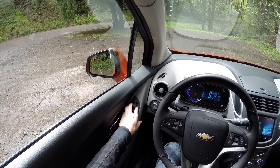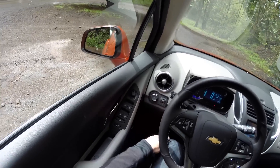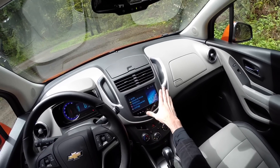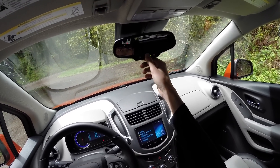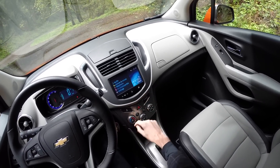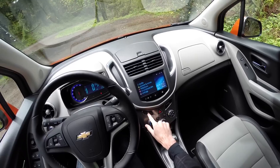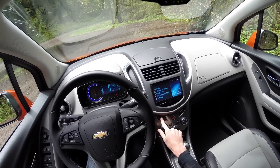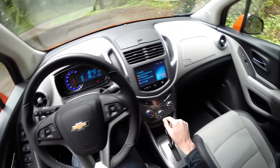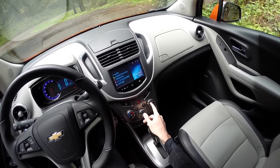You have power windows all the way around and power mirrors adjustable from inside. The lights are up here — you can set them to automatic or manual, turn your fog lights on and off, and adjust the brightness of the display. The infotainment system has a pretty decent-sized screen for audio controls and phone connectivity. You also have Wi-Fi via OnStar so the car can basically be a hotspot for any devices in it. Climate control settings are all very basic, straightforward, and simple to use. You've got a traction control button — press once to turn off traction control, press and hold to also turn off stability control. Heated seats are available for both front passengers via a simple button in the center of each dial.